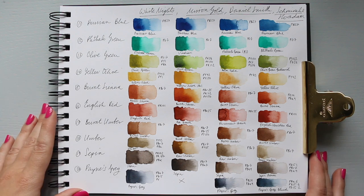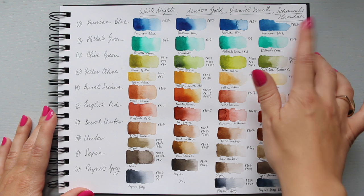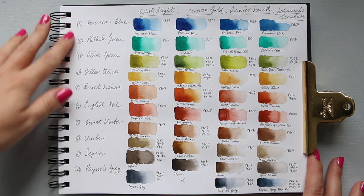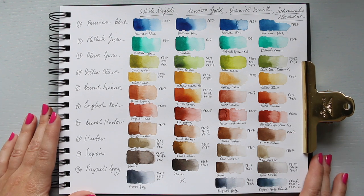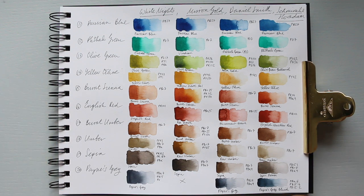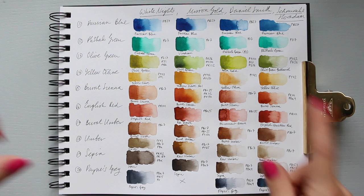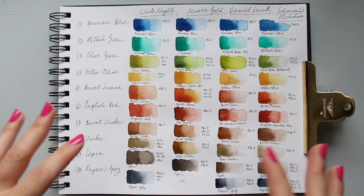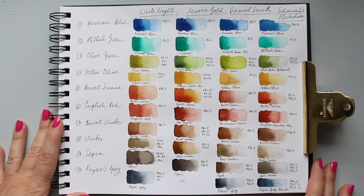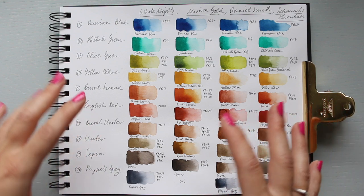The four brands are White Knights by Nevskaya Palitra, commonly known as St. Petersburg White Knights, Mission Gold, Daniel Smith, and Schmincke Horadam. I have 10 colors in this Part 2, and I had 10 colors in Part 1. The idea is to swatch out the same or a very similar color, see which one I like most and why, how different they are, and how different the pigment mixes are — just to look in depth. I found it very useful because it gives a much better idea of what the watercolors look like side by side.